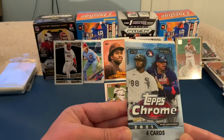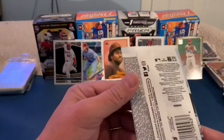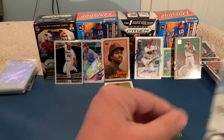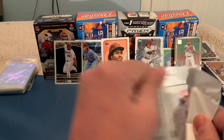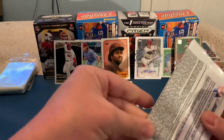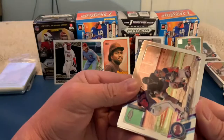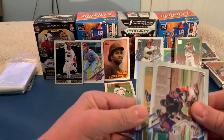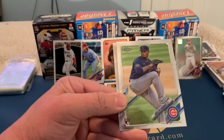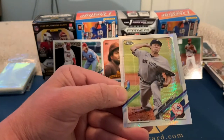Last pack — 2021 Topps Chrome, probably out of a blaster. We've got Alex Kirilloff, that's a nice rookie to get, and then a prism parallel coming up. Also Tony Gonsolin with the rookie cup, Braylon Marquez, and our prism is Masahiro Tanaka. Not too bad for the last pack.